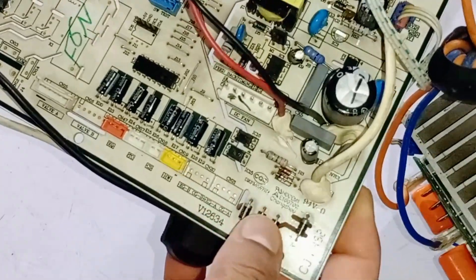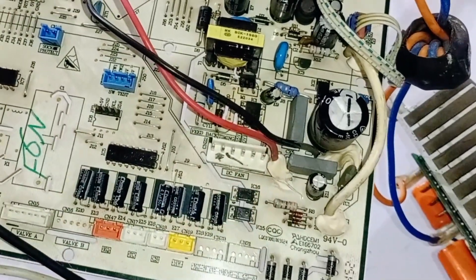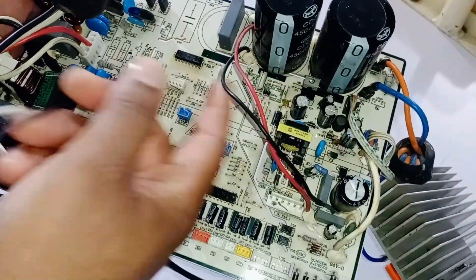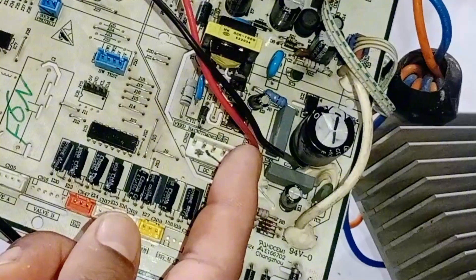If the blower motor is not working, this is the connector in the circuit board where the blower motor connector is attached. If the DC fan blower motor is not working, there are two supply wires coming from here. One wire should have 320 volts, and the other should be neutral.